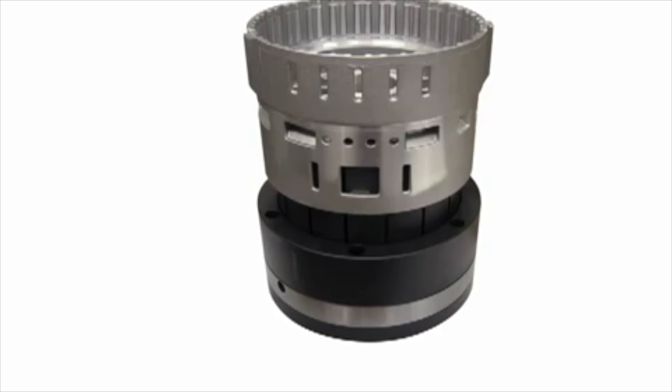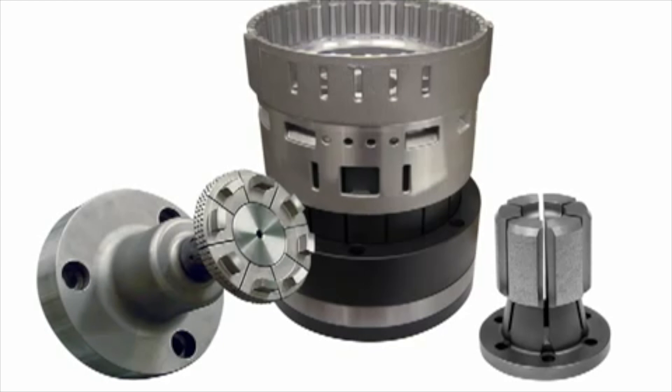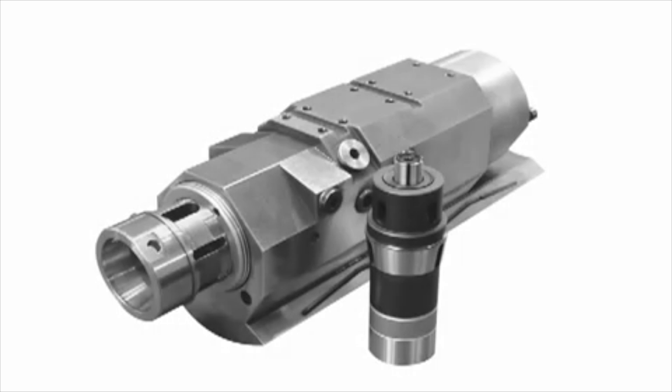Hardinch SureGrip expanding collet systems can be custom manufactured for special applications for spindles, sub spindles and mill tables. Pick off collets are frequently engineered for Swiss and multi spindle machines.